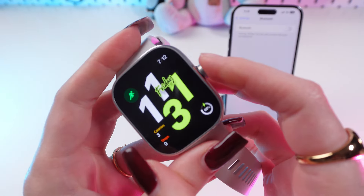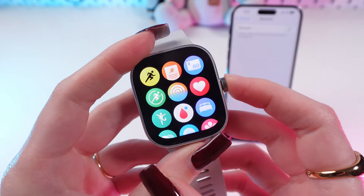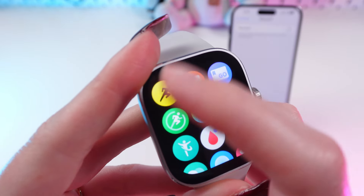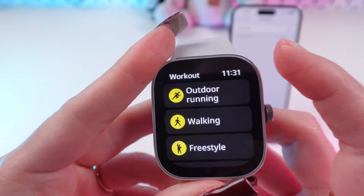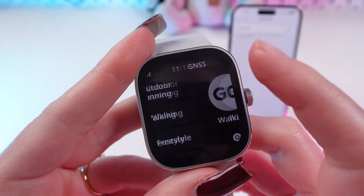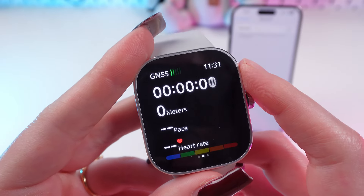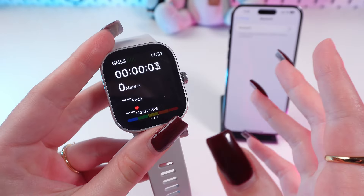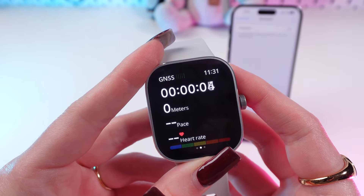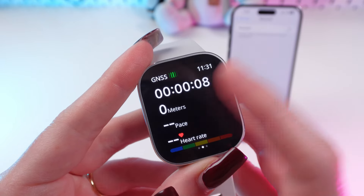Now let's wake up our watch by simply pressing this digital crown. Go into this yellow icon here, choose a style of workout — for example, walking — and press go. And as you can see, everything is working: it measures distance, steps, and your heart rate.